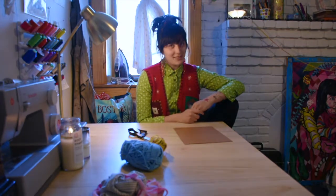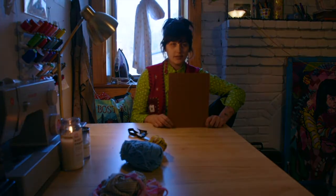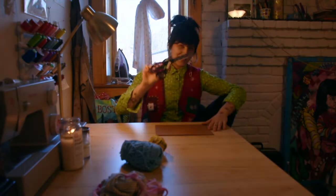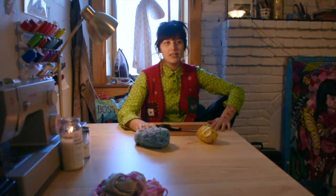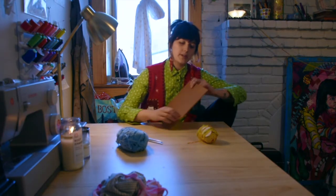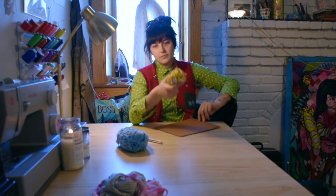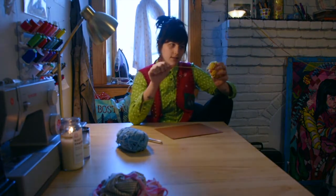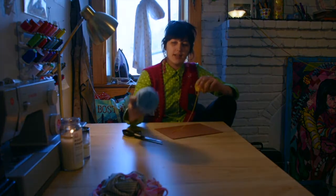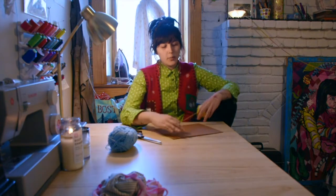I'm gonna teach you how to weave using a piece of cardboard. So what you need is a piece of sturdy cardboard — I used the back of a drawing pad, which is very sturdy. A pair of scissors. And then for weaving, you need two types of string because you have your warp and your weft. The warp is what we're going to do first, which is kind of like the base weaving string. Usually I use something like twine, something sturdy. It doesn't need to be something fun because the fun stuff is the part that's going to be seen. The weft is the part that is colorful, that you can design, and you have more freedom with.